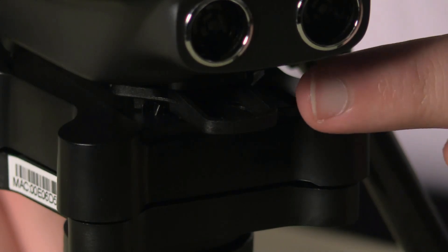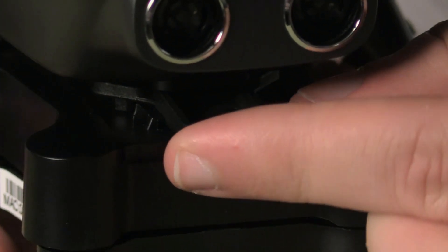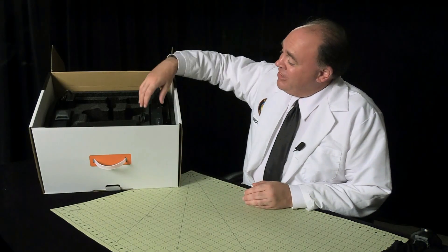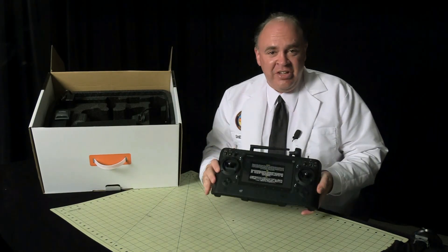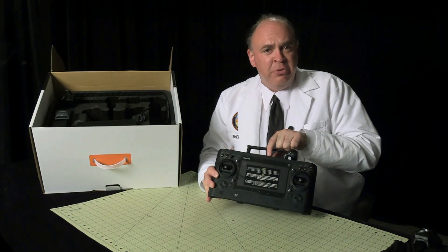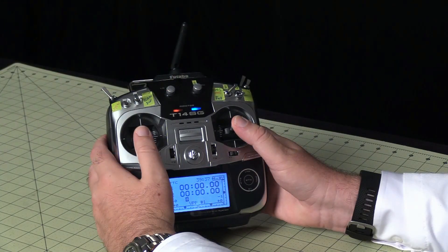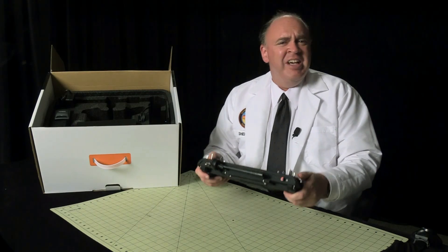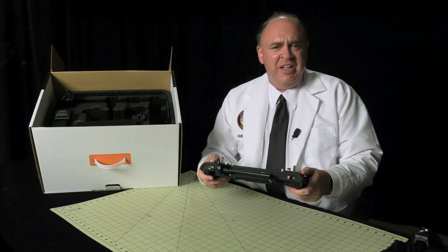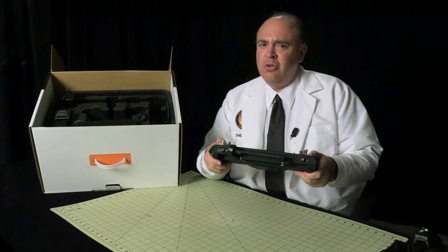If you push up on this plastic tab you can remove it from the aircraft by sliding forward. Let's see what else we've got inside the box. This is the ST-16 controller with a monitor located between the sticks for telemetry and video. I've grown up with a conventional radio design so this feels a little awkward in my hands, but it's going to be interesting to see what it's like to fly with. It's plenty sturdy and not too heavy, so it should be comfortable to hold while flying.